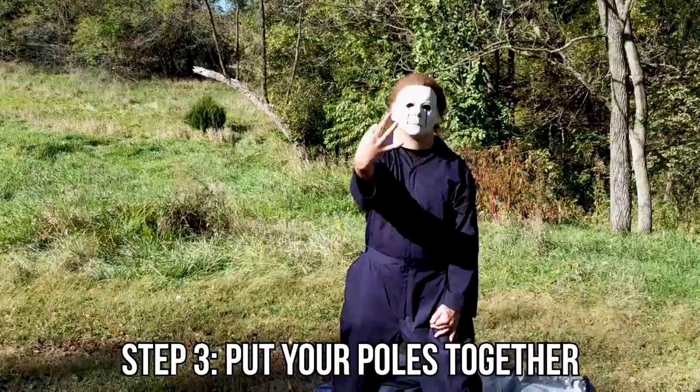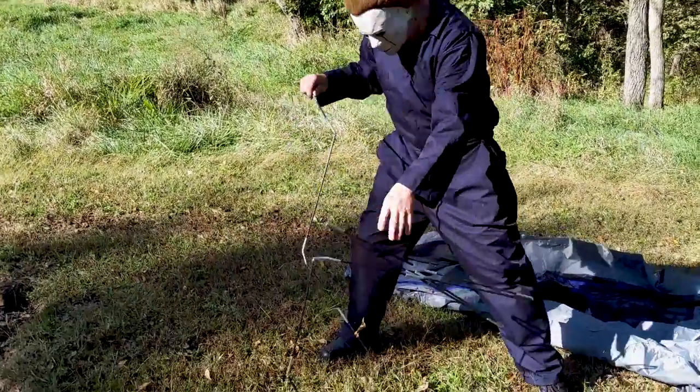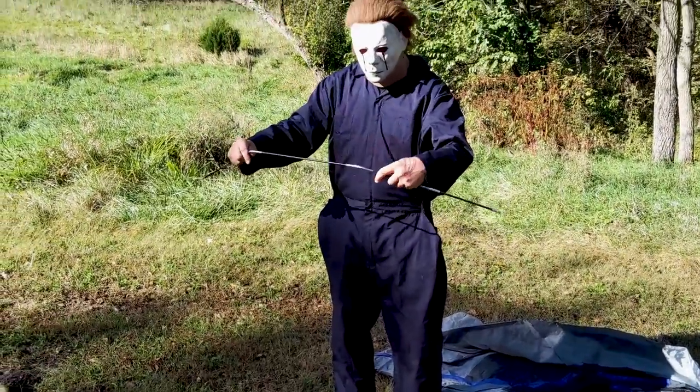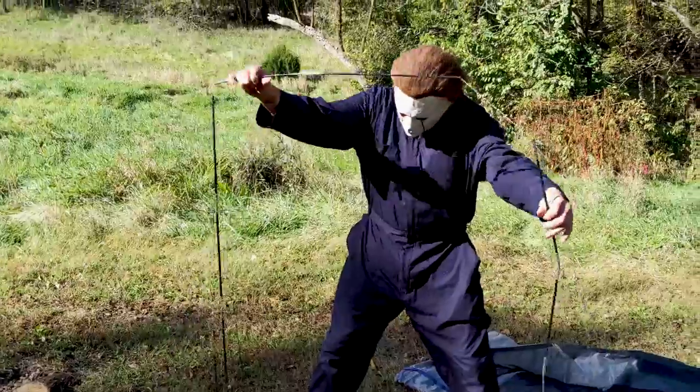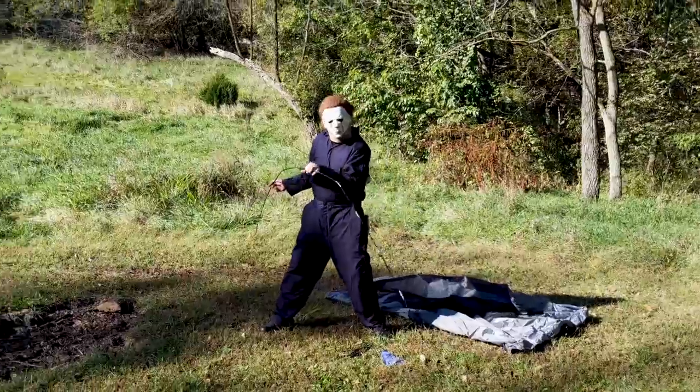Step three: put your poles together. We know Mikey knows how to handle a pole, don't we? Oh, this is a challenge. We'll see if he figures it out. There we go — we had no doubts.